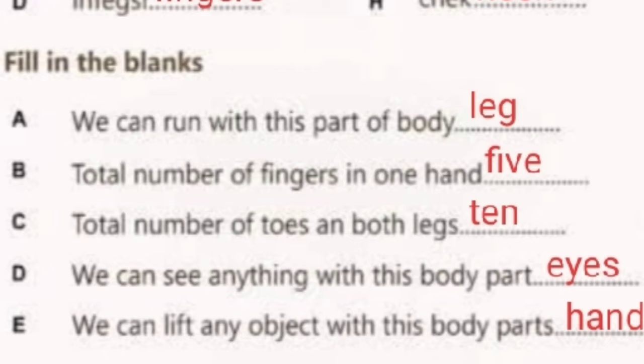Next, D: We can see anything with this body part — answer is Eyes. And last: We can lift any object with this body part — answer is Hand. We can lift any object with the help of Hand.